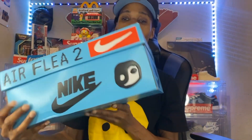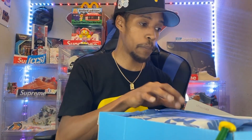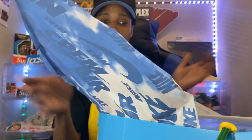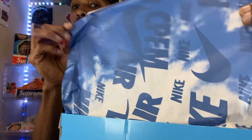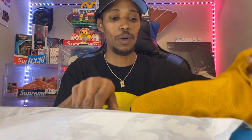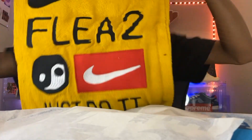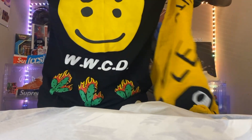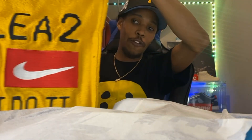Let's just get into the shoe, man. I'm excited to see these, and I did size down on this particular silhouette because of the sizing I heard. This does have some CPFM tissue paper that comes with it. Oh, this is nice — and y'all don't know, your boy got on the CPFM tee today. What would Cactus do? So we got the Flea 2.